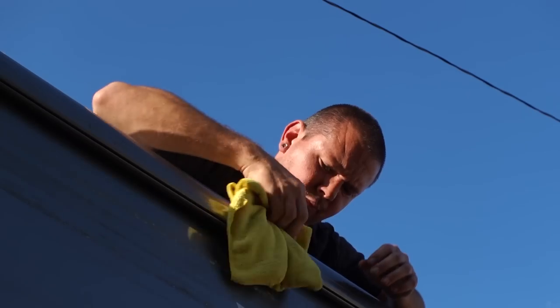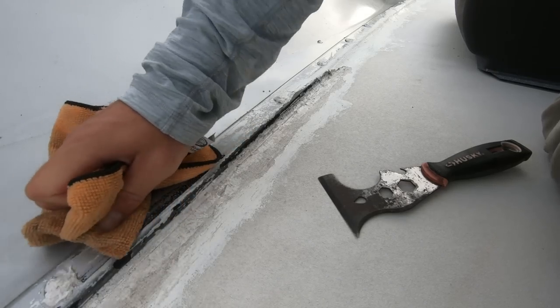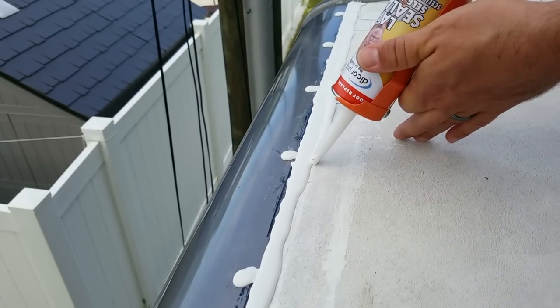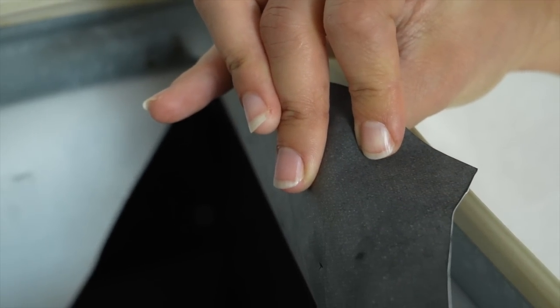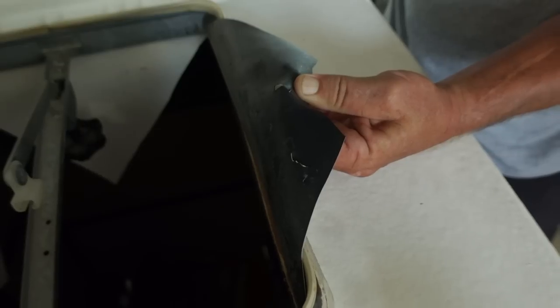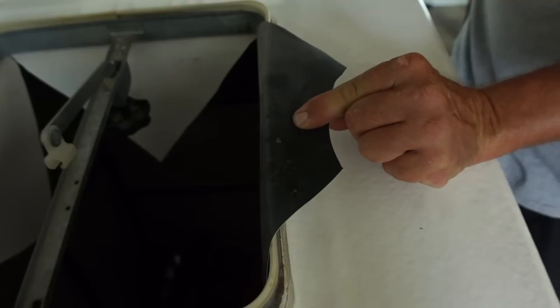Most RVs being manufactured today are coming with rubber roofs from the factory. Rubber roofs and the work it takes to maintain them sucks. I had to reseal the roof on our RV immediately after purchase and trust me it's not a job you want to do. Rubber roof membranes are also just a few millimeters thin. That's your typical rubber roof. Oh, that's insane. Yeah, that's what a roof is right now.